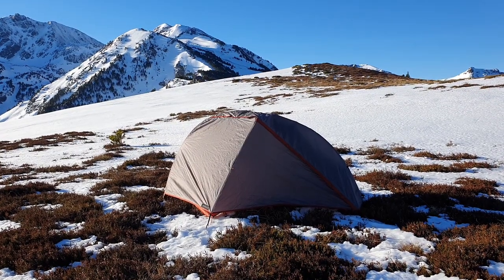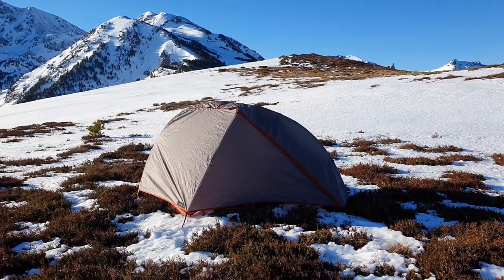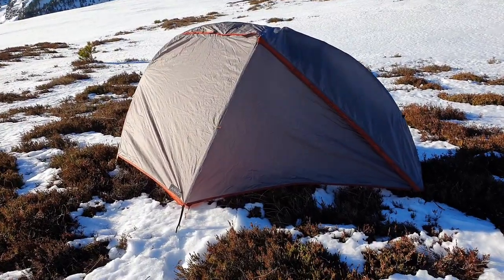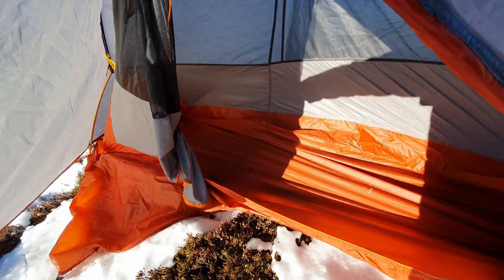Here in front of me we have a tent from Decathlon. It is an ultra lightweight one-person three-season tent. We've owned this tent now for about two to three weeks and we've used it for a few nights of overnight camping and wild camping, and I wanted to give you my overall thoughts so far.